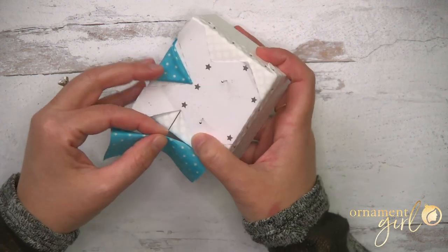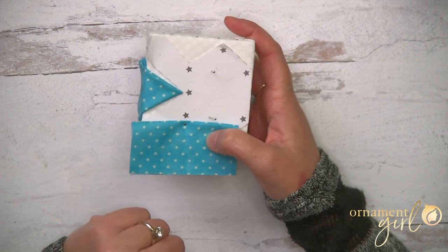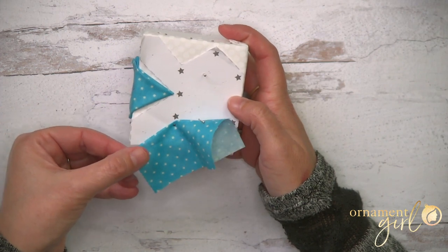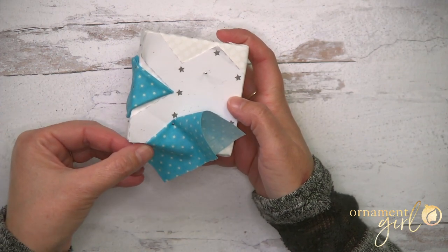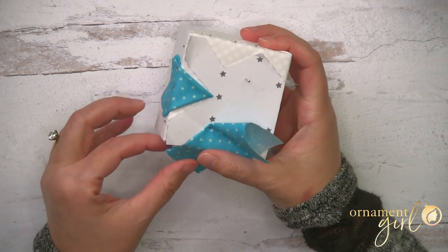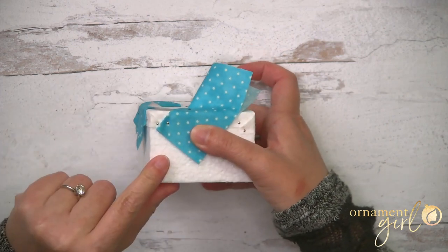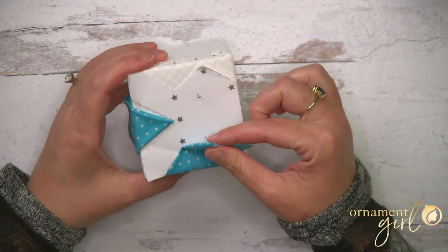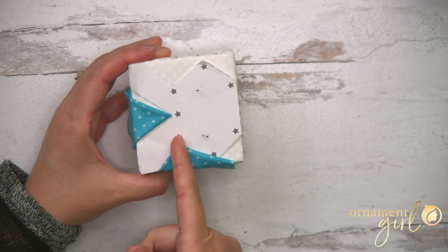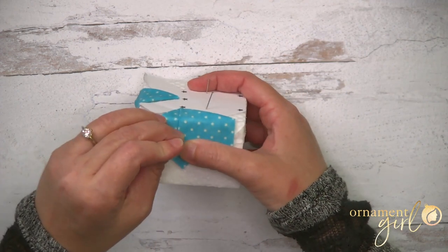Pin right there in that crease, just outside the paper template. Now we're doing an angled triangle fold: angle the left side down so it aligns with the left side of that ear, making sure the folded edge sits just outside the template. Pin that on the side of the cube to hold it in place. Then fold the right side straight down — it's going to line up with those little stars on the template, creating a line going straight down the center. Pin that down on the side of the cube.